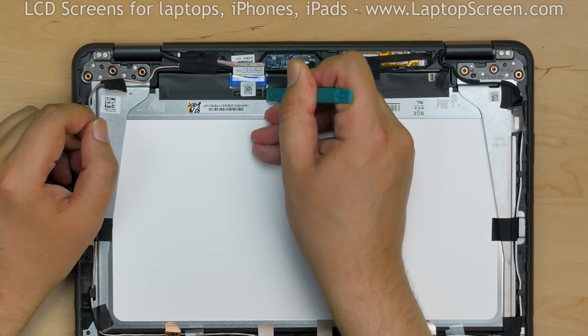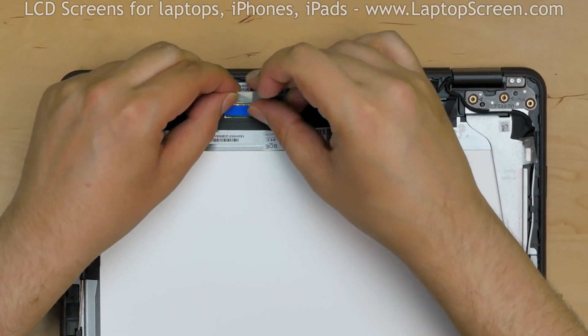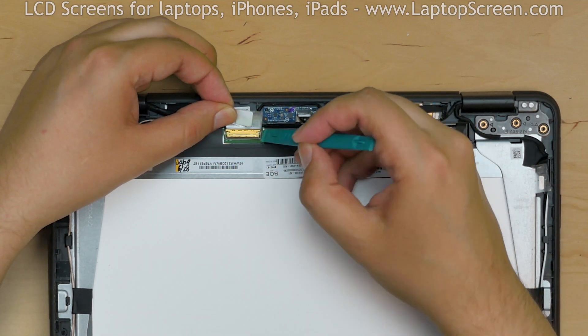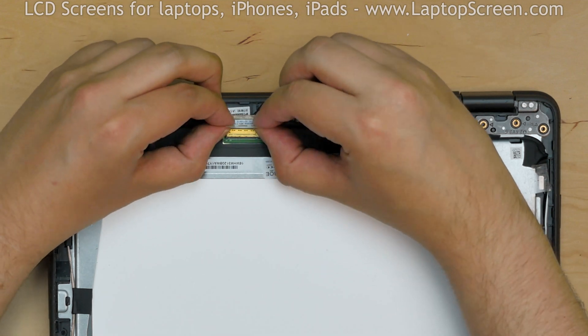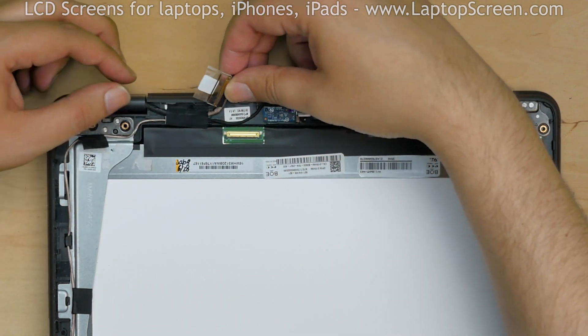Using a plastic pick, lift up the securing film away from the video connector. Remove the blue foamy from the connector. Using a plastic pick, open the connector's bracket. And using both hands, disconnect the video connector, making sure that it's not slanted when coming out.